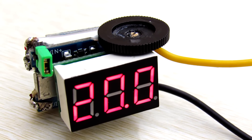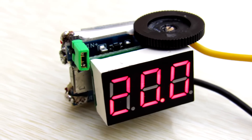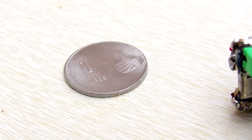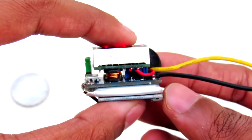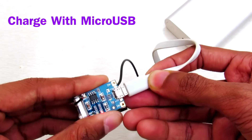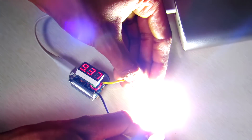Hey, what's going on guys, it's Keda here. In my few previous videos you have seen the smallest power supply and I showed you a few features of it. Today in this video we are going to make this smallest power supply.